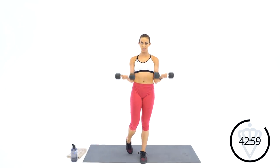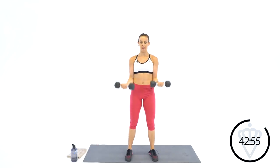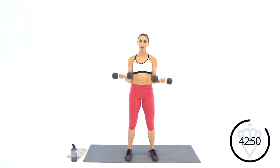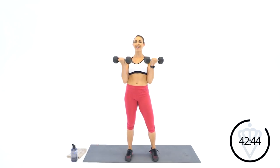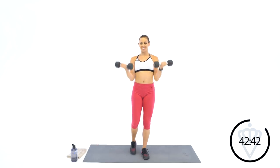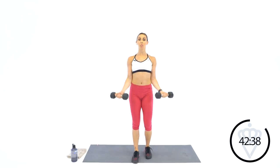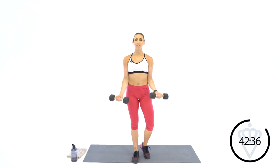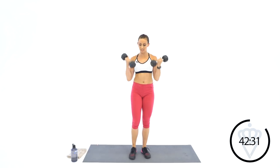You guys have any guesses for what C is? We're doing curls right now, so it's not curls. I'll give you a little hint. Keep the shoulders back. 5, 4, 3, 2, 1 — rest. Drop your dumbbells down. If you guessed C for curtsy lunge, you are right!